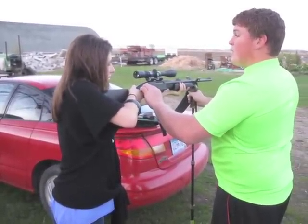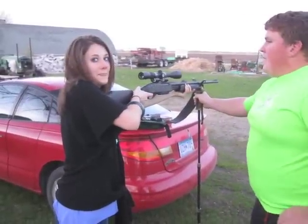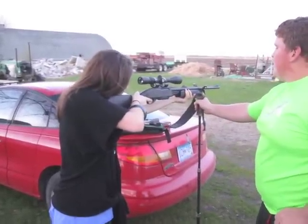Now, when you press the trigger, it will go off. So don't press it until you're ready. Finger off the trigger. Put it into your shoulder. You're alright. Just don't touch the trigger until you're absolutely ready. Make sure it's in your shoulder first.